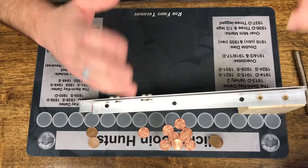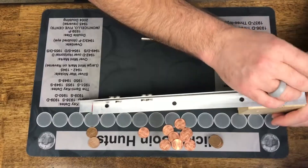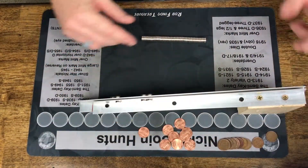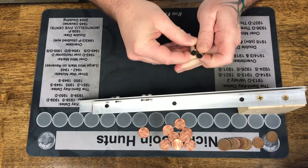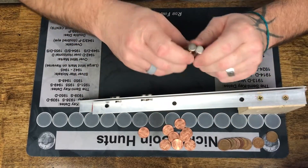I love it; it's so much fun. Now there are pros and cons. This is a manual thing — you have to drop each one individually as it rolls down. That takes time. It probably doubles, or even more than doubles, the length of time it takes to search through a box.